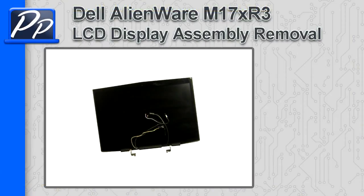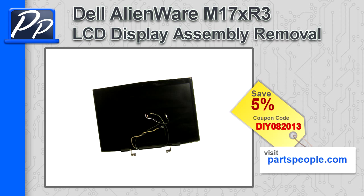Hey guys, it's Roscoe with Parts People. In this video I'm going to show you how to remove the LCD display assembly on an Alienware M17X R3. If you're looking for parts for this laptop, go to our website and use this 5% discount coupon.